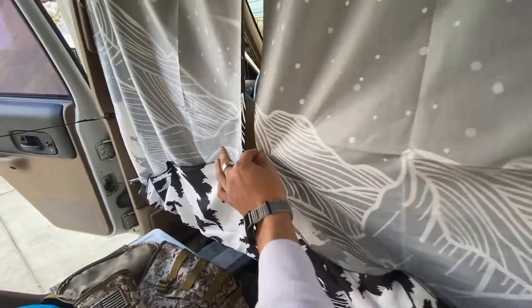I'll probably have to put a clip right here in the middle, but that's about it. Maybe one on the side too.